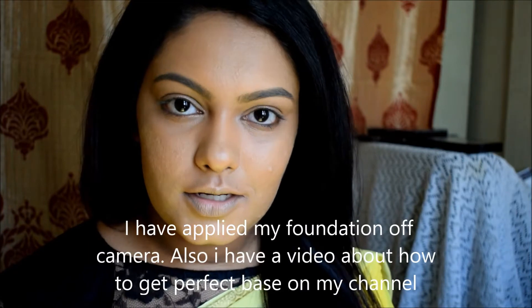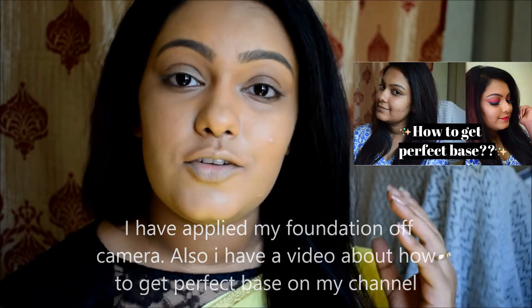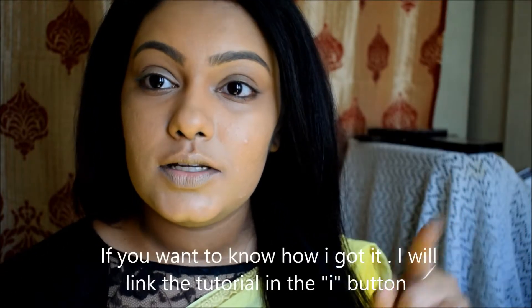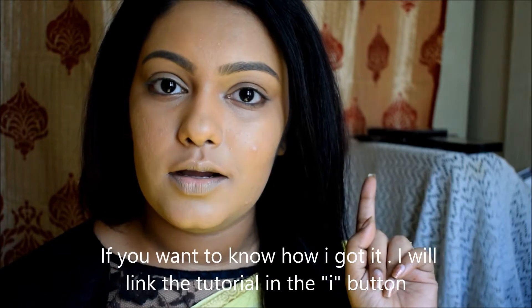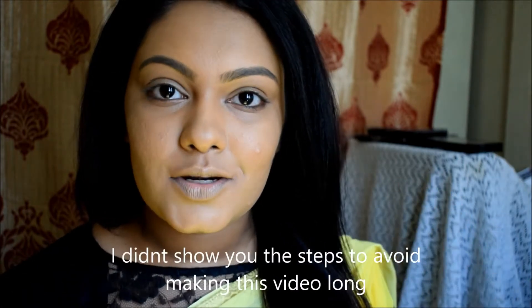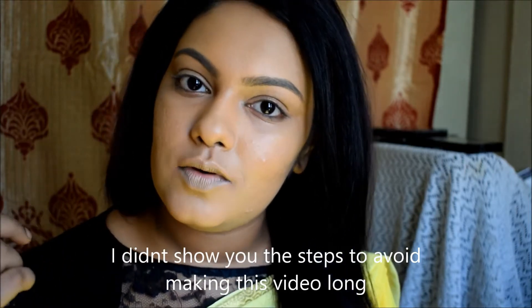I have already applied my foundation and done a perfect base. I have already done a video on that, so you can see the link on the eye button. I will show you the steps here and you can see the base makeup on that video.